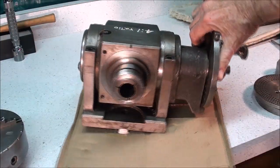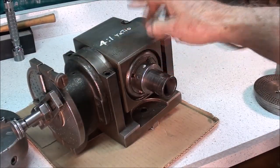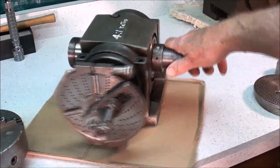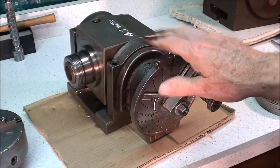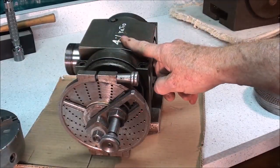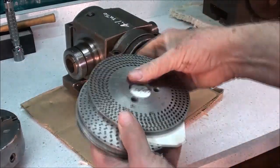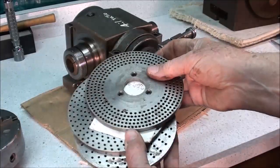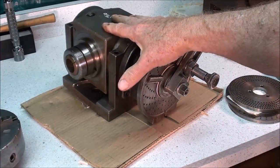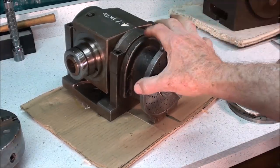A man gave me this little Hardinge dividing head some years ago, and it's a 4 to 1 ratio. That is the reason I want to use both this and the 40 to 1 ratio dividing head, so I can show both. 40 to 1 is the standard of the industry; 4 to 1 really is a bit of an orphan. It's easier to use, but because of that it requires more plates, so there are four plates. It's unusual that all four plates are still with it. The man told me the tailstock was long gone, but there was a tailstock for this.